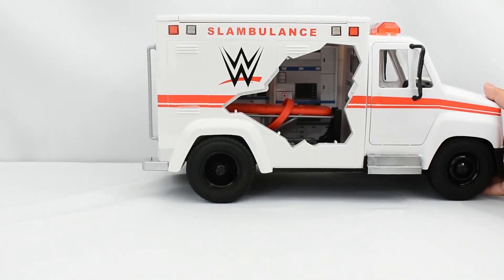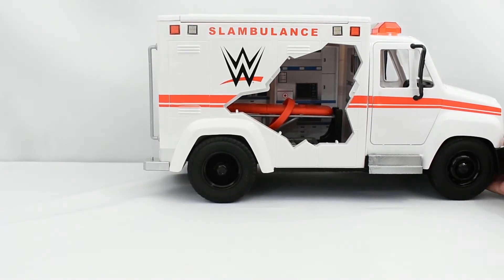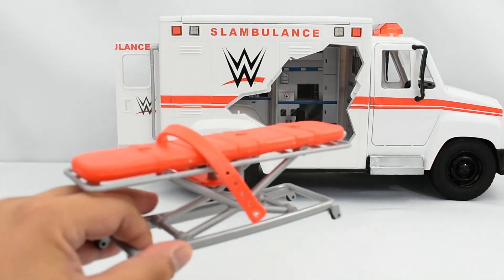I'll position it nice and well. So again, just pressing down on the license plate will send the stretcher out flying.